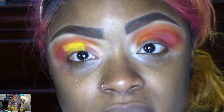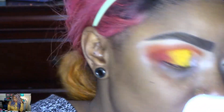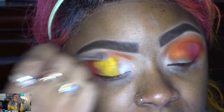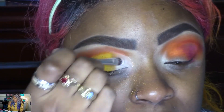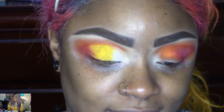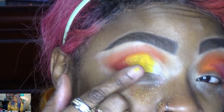Okay, I got the yellow to stay. Now I'm going to go in with the white. I expected this white to be so much more pigmented than what it is — it's very sheer. What is happening right there? What is that?